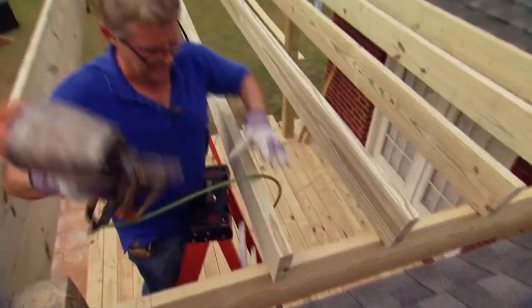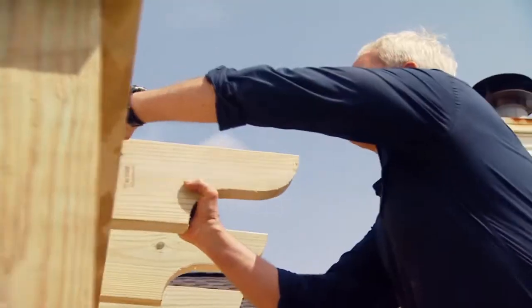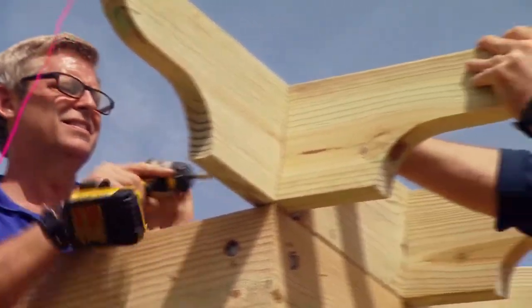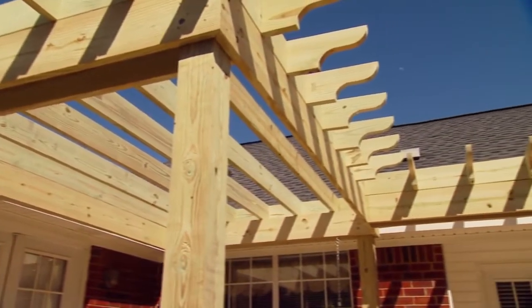To continue the overhang look on the adjacent side, we've cut pieces with the same decorative cut at the length of the overhang. We're attaching these to the side of the perpendicular joist with three-inch deck screws driven in from the back side. This is more easily done if you attach these before installing the last long joist on that side.